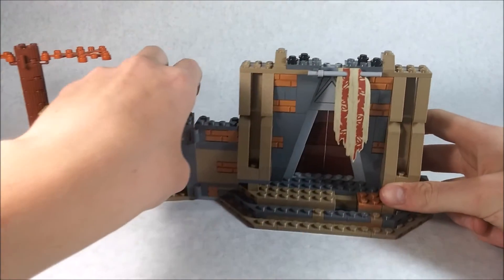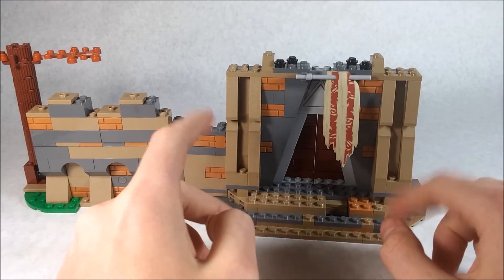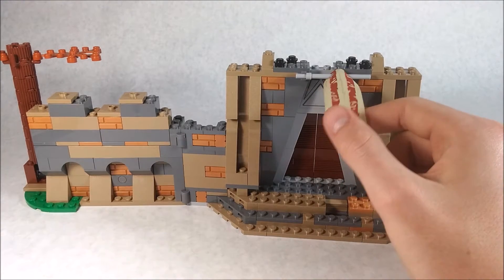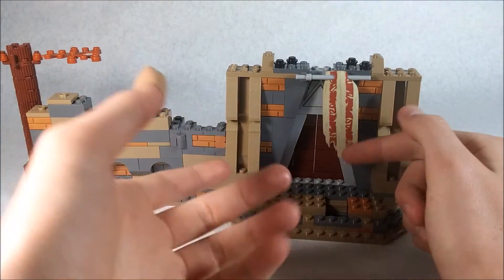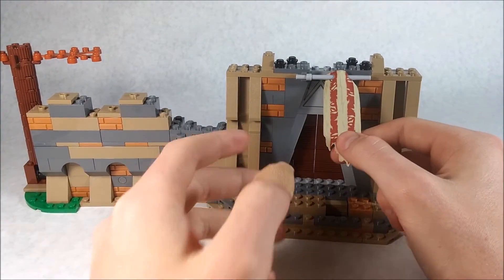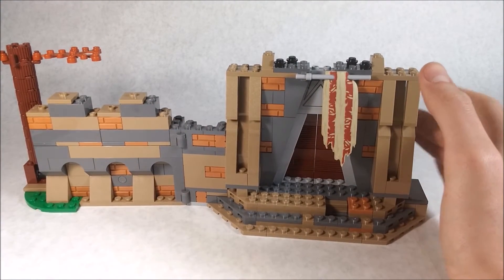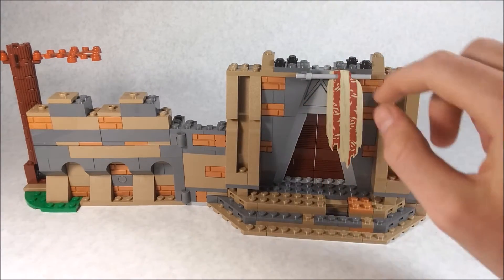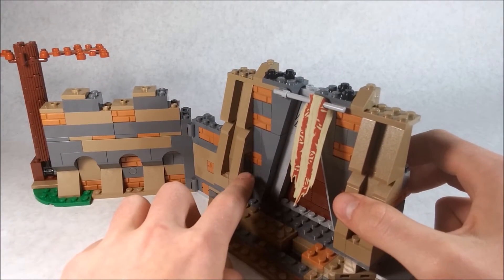Here you can take a look at the shaping of the actual entrance, which is really nice. I like the shaping on the sides and especially up toward the doors. There's a nice printed banner here — I really like it, but I wish there were a couple more since the movie had lots of banners. There are only about two stickers in this entire set, and they're both quite nice.